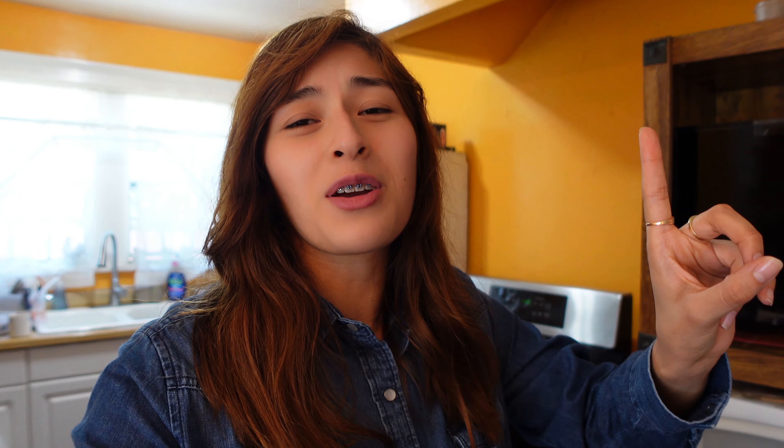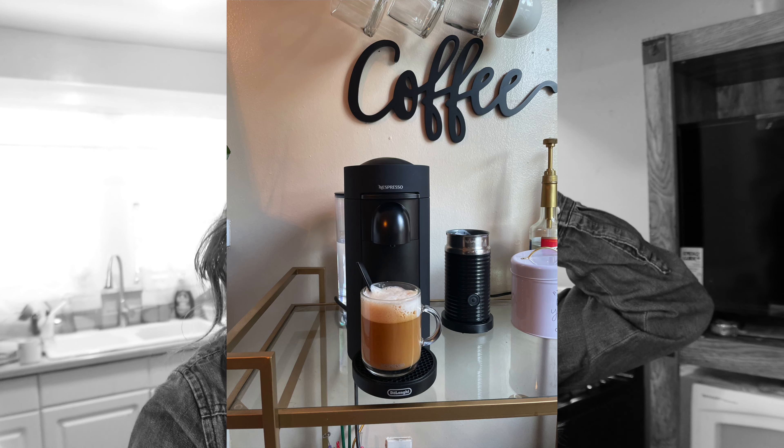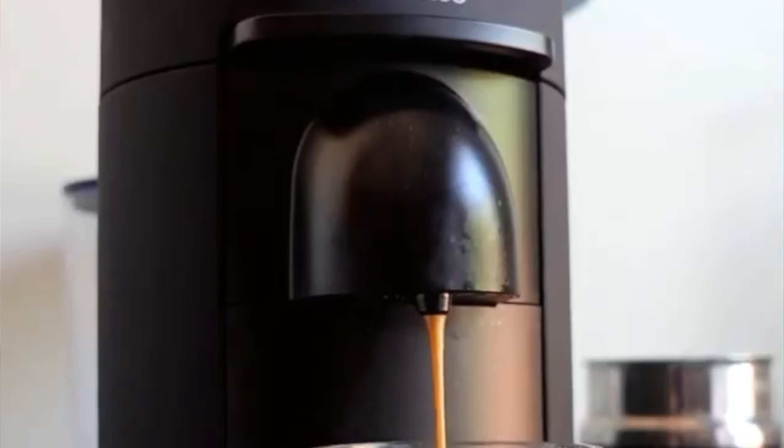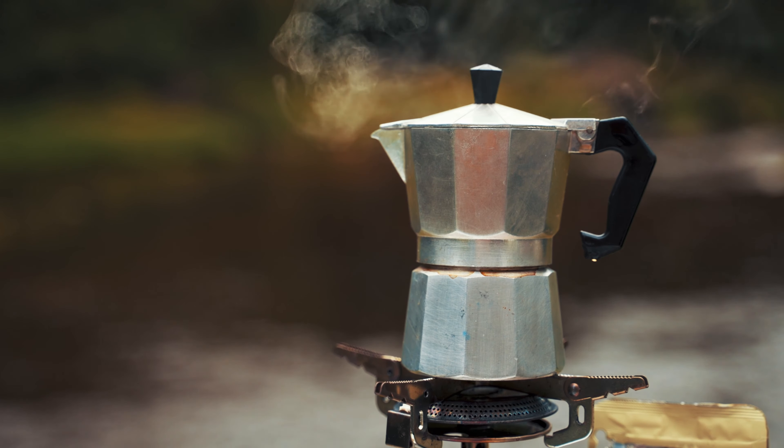It's a little exciting for me to be coming to you from my kitchen once again because this is where a lot of coffee magic happens, aside from my little coffee cart in my dining room with my lovely Nespresso machine that I absolutely adore. I love coffee and I have almost every single type of brewing device you can think of — a Chemex, an espresso machine, a French press, and one of my many many favorites, which is a moka pot or espresso maker.